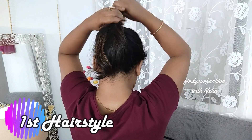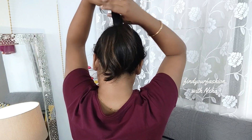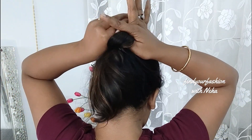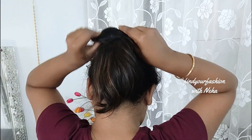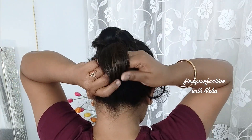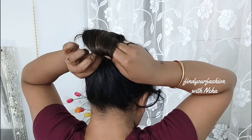Then divide it into two parts, like this. For the first part, you have to pay a little attention. You have to spread it into the loop — spread it into the loop so it will become a half-donut kind of shape. Then put it in the back part and put it through the loop.